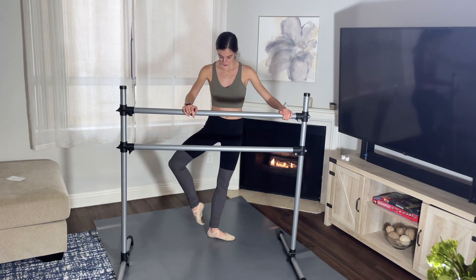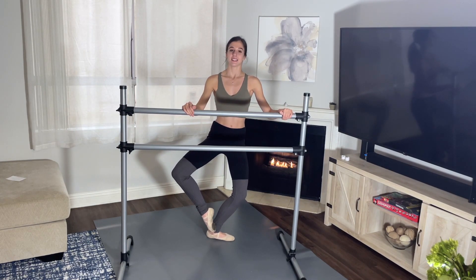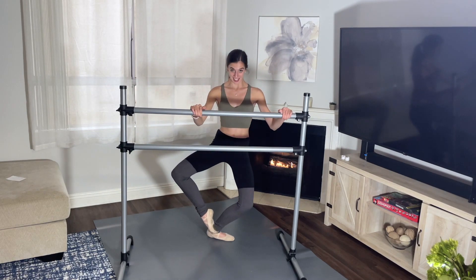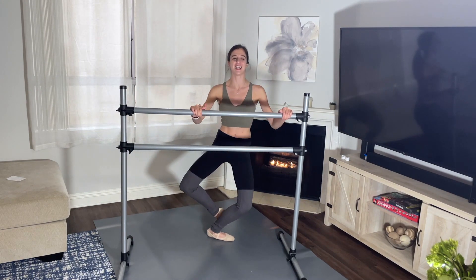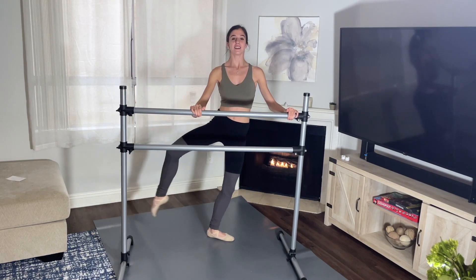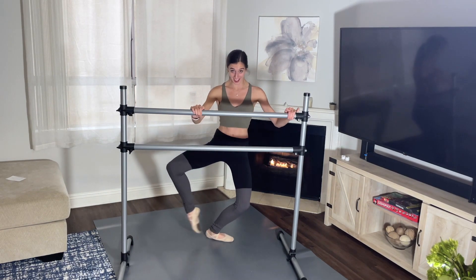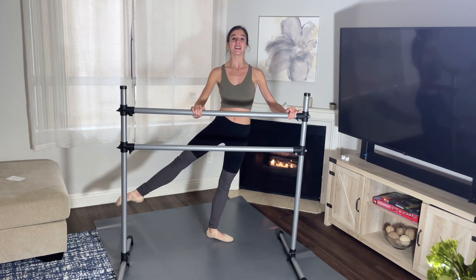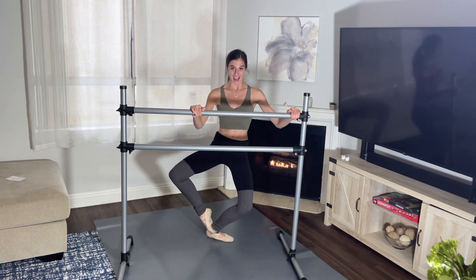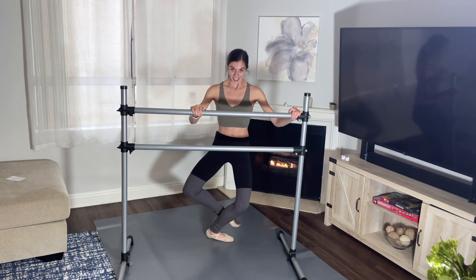Here we go. First position, bring your right leg to coupé, pointing your foot, plié your left leg — five, six, seven, eight. And one, and two, and three — 16 is a lot, I'm realizing now — and four, but keep going, and five, we're going to do it, and six, seven, and eight. Eight more: one, two, three, don't give up, four. Four more: one, two, almost there, three, and four. Good.